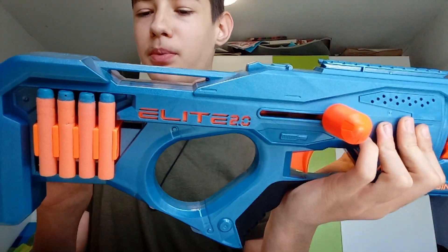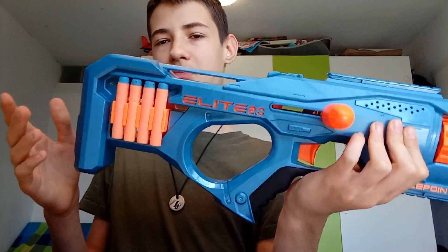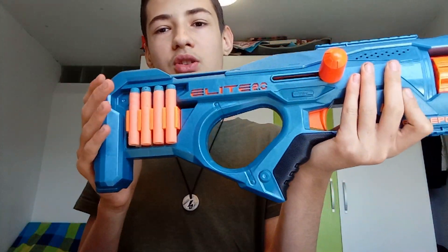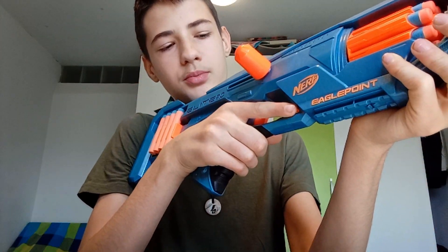If you put your darts in for too long they will get damaged, but they won't fall out, so that's good. The stock I think is perfect for me — if you're really big it might be too small, but it's not too big for small people. This blaster also has slam fire, which means you hold down the trigger and when you reach the back position it will automatically fire and rotate, though it lowers your performance.